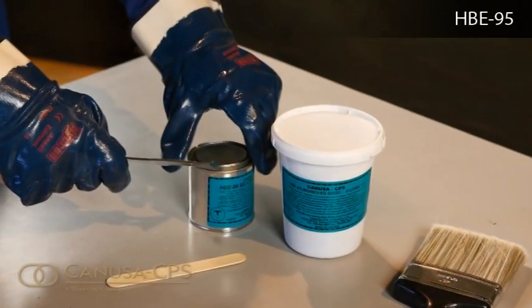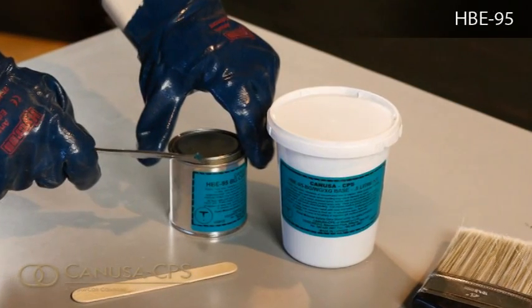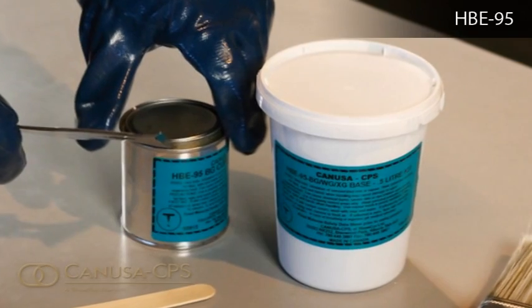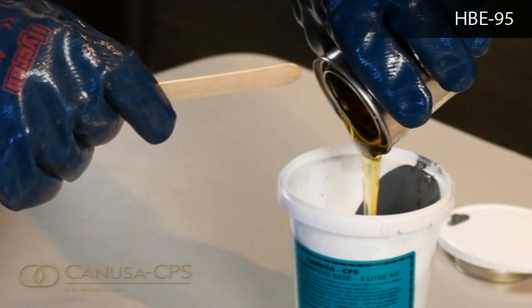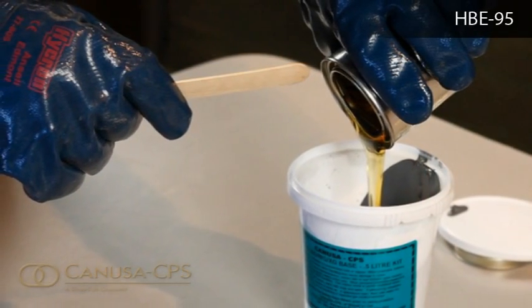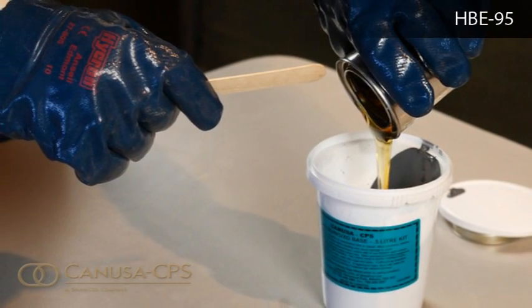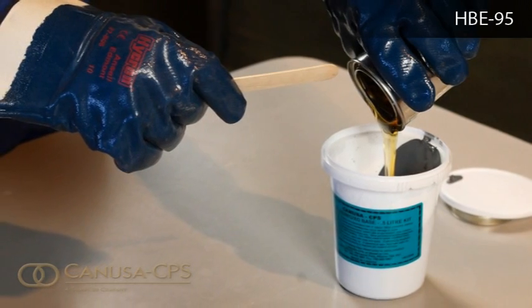All components must be warmed to at least 20 degrees Celsius prior to mixing to ensure a quality blend. Pour the HBE cure container into the HBE base container and scrape the walls and lids of both containers to ensure that all of the product is used.